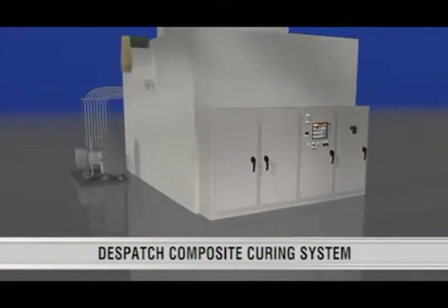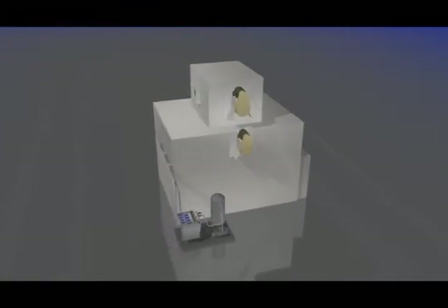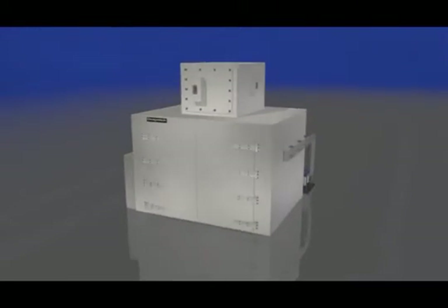Dispatch's line of walk-in ovens is ideal for composite curing applications. The oven design is flexible and highly customizable with options such as indirect, electric or gas heating. These ovens are robust with high uptime and minimal maintenance required.